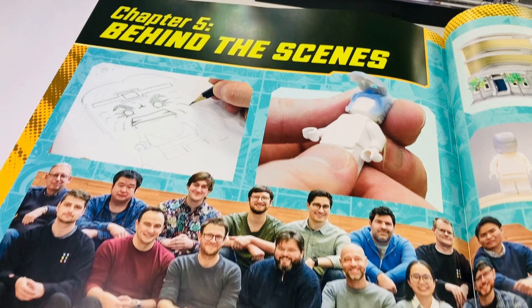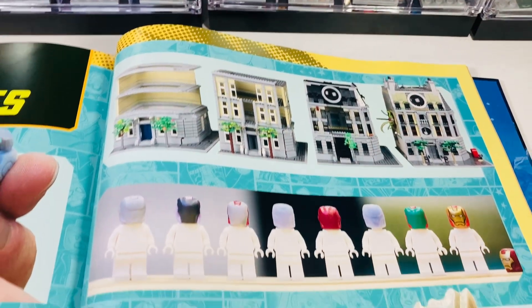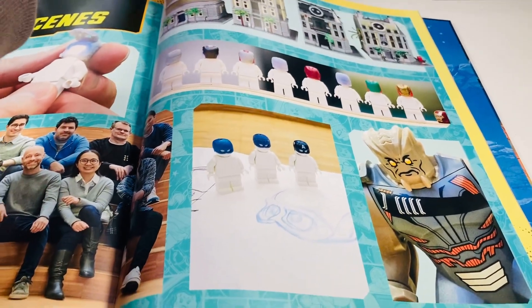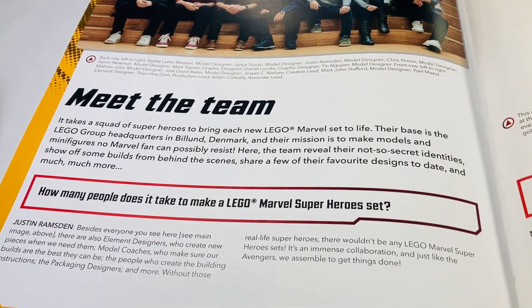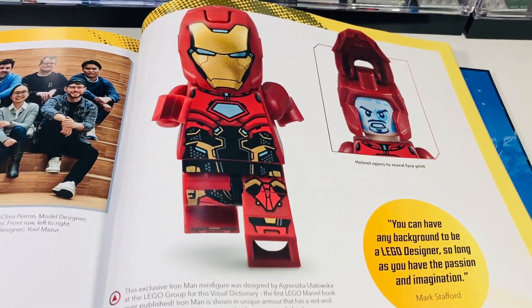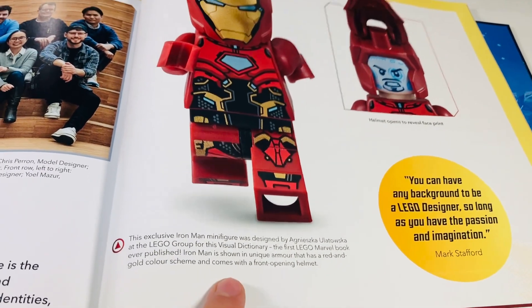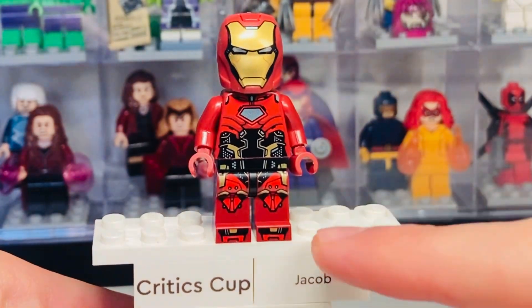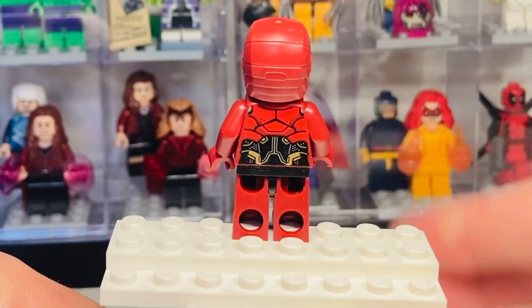Here you can see some behind-the-scenes stuff — the design team — really cool. These guys do a really good job with the theme; very talented people. There's a history of the team with everybody's names, which is really nice. Every LEGO theme has its limitations and the designers work within certain company standards. Here's the exclusive LEGO Iron Man minifigure included in this book — really cool printing on the toes and legs, hip printing, very well made. It's definitely unique and inspired by different comic versions of Iron Man.